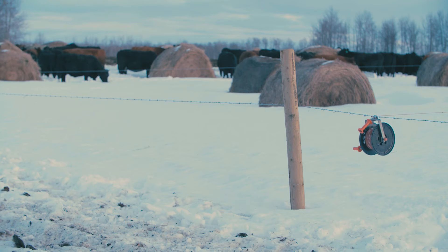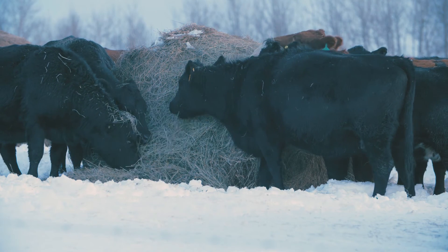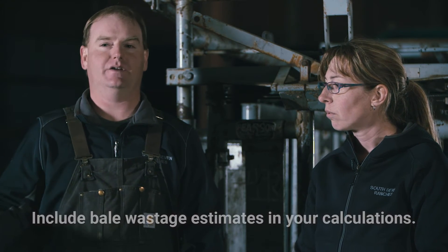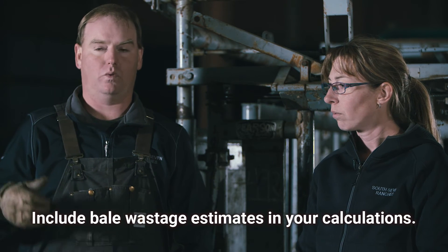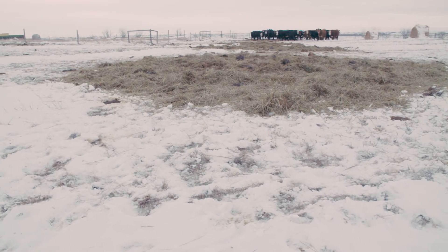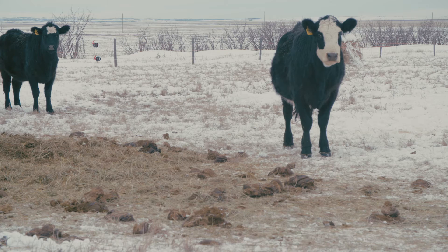The bales are weighed coming into the bale grazing so we know how much those bales weigh. We also know roughly how many cows we're going to put in that cell for the winter. Ideally, we place the bales so every row is a day's worth of feed for the given number of cows, knowing the bale weight — roughly 30 to 35 pounds of hay per cow per day depending on hay quality and the type of cattle. In your rows, bales are 60 feet apart as long as the rings aren't touching when they're done. If you have extra room, give them extra room, and the year after you can just place your bales in between those spots.